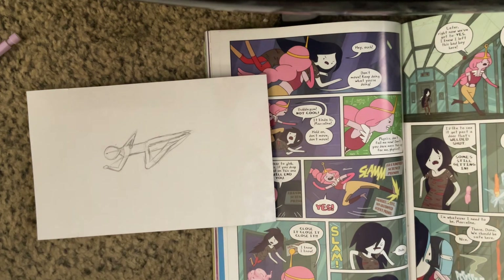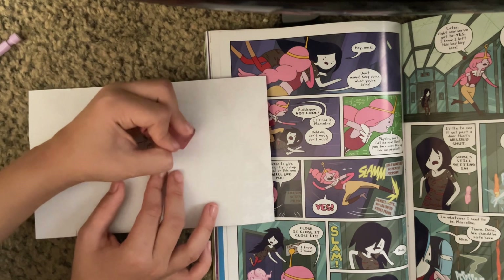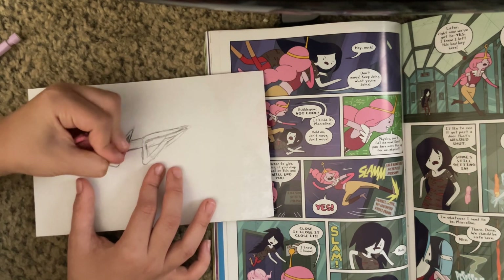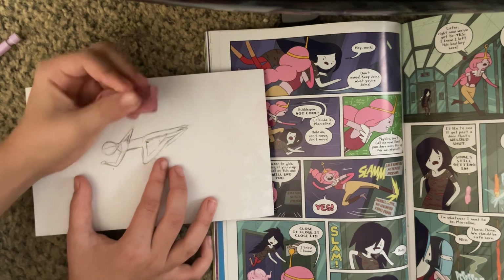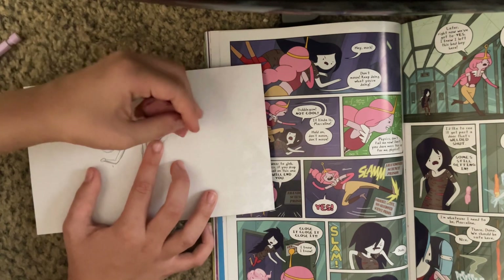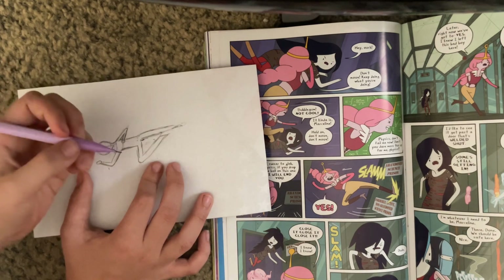Now I'm going to be grabbing the eraser and erasing the areas I do not need, like the inside area over here in the leg. There's not going to be shapes inside the leg — we don't want that, or shapes in the background. We're going to just be erasing the things we don't need. The shapes we do need are just the body areas. If you accidentally erase a body part, that's fine — all you have to do is redraw it, but you don't have to redraw the entire thing. There will be a small trace of what you've already drawn since you've drawn everything else darker than that.